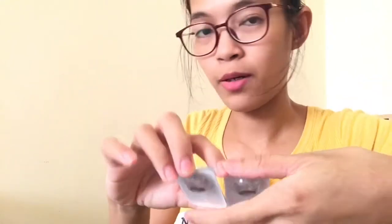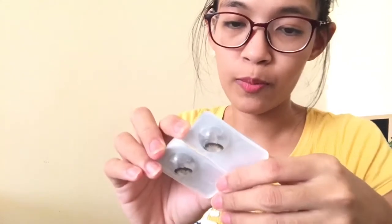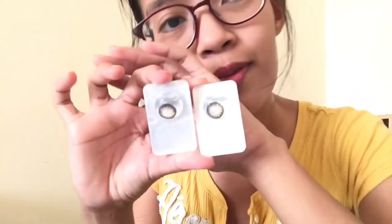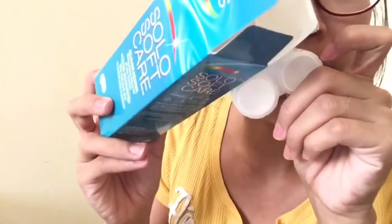Just a pair for now because this will last about six months if I'm not mistaken — I'll double check later. So there you go guys — I will try it on but first I need to wash my hands and prepare this, wash this as well with the solution. It also comes with a free case, but we'll be using this one because it's so cute — it has Eyewa and an emoji.